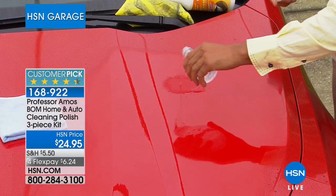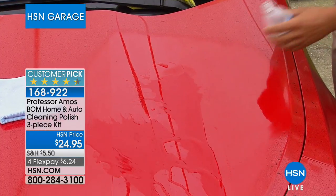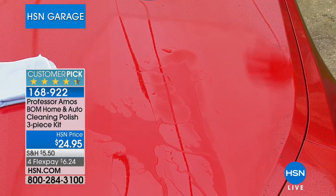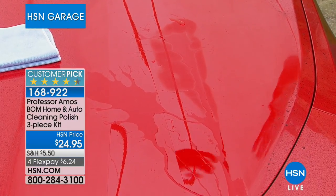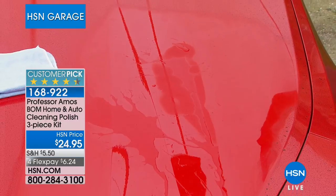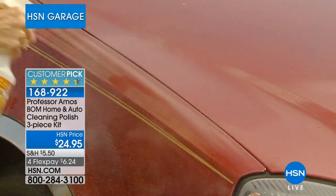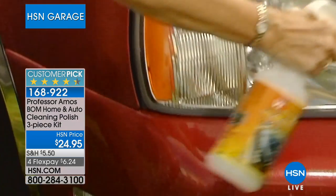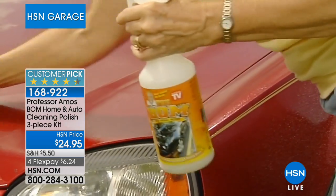Watch the sheeting and beading action — when I put water right on that hood, it runs right off. Every time you apply The Bomb to your finish, any dirt or grime that lands on it will wash right off the next time it rains. You get a free car wash every time it rains. We also give you the chamois and the microfiber cleaning cloth.